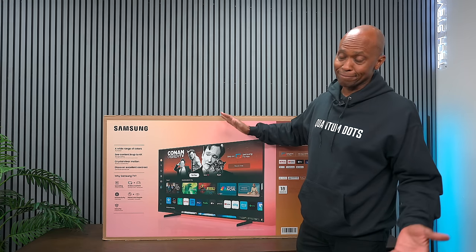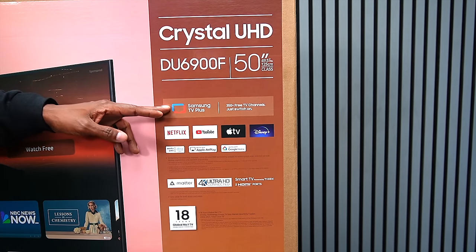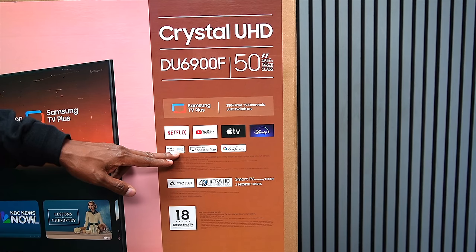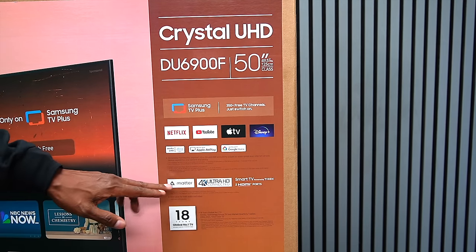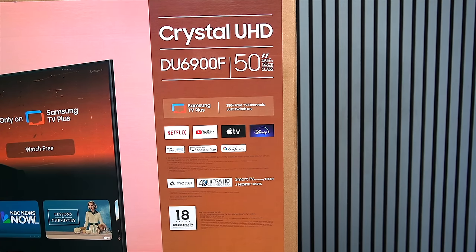Samsung TV Plus is the streaming service mentioned earlier. The TV supports all your major streaming applications, works with Alexa, has Apple AirPlay, works with Google Home, and will support Matter, which is a new technology for wireless connectivity for lights and things like that.